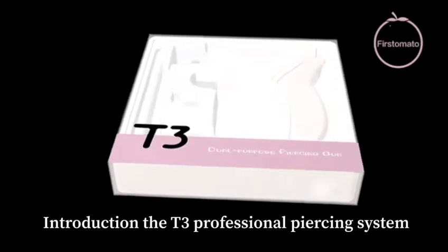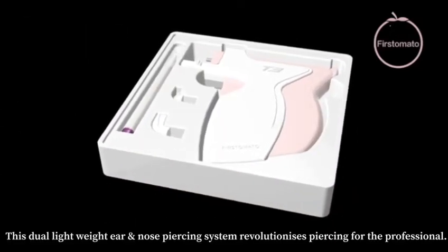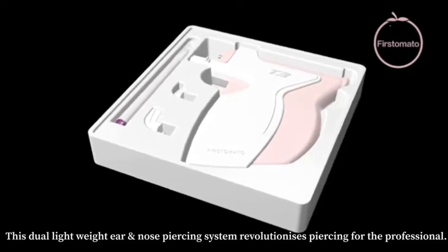Introducing the T3 professional piercing system. This dual lightweight ear and nose piercing system revolutionizes piercing for the professional.